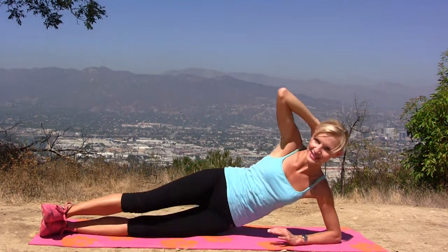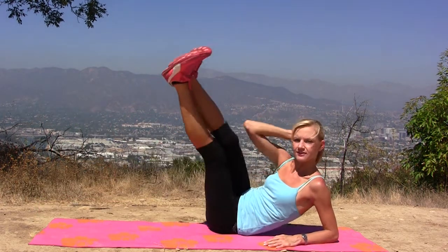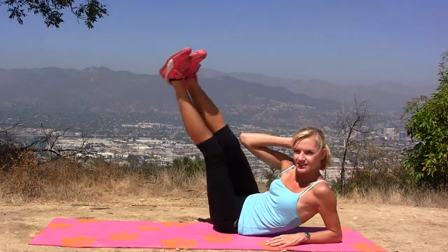Now, from this position, get on your side. You may have difficulties with this exercise, but I'll show you the easier version. I want you to reach with your elbow and lift your feet, so elbow hits your knee if you can. If you can't, just simply bend your knees and try.